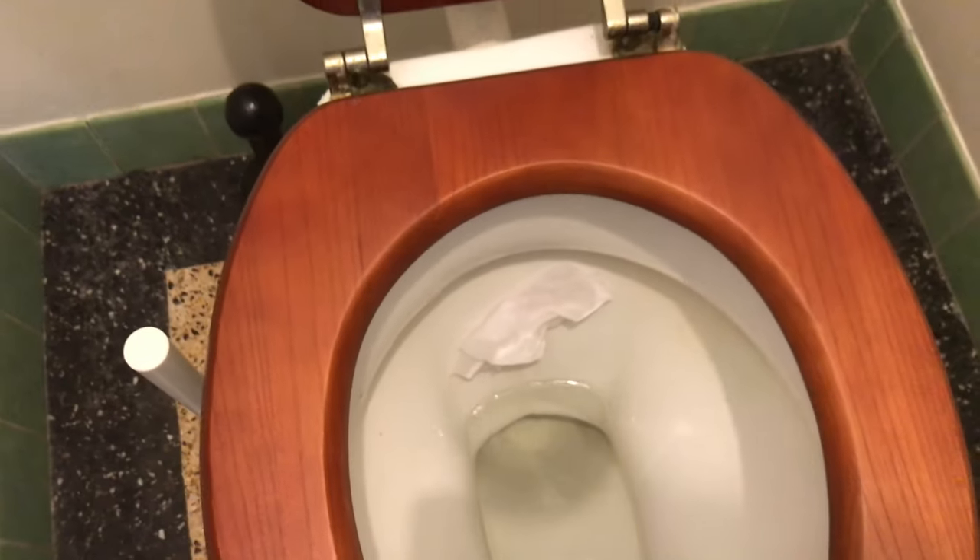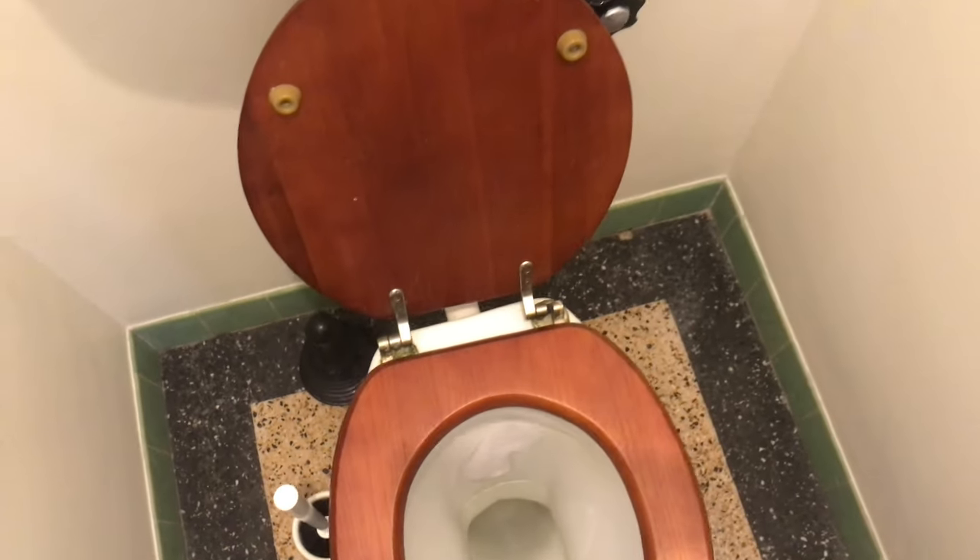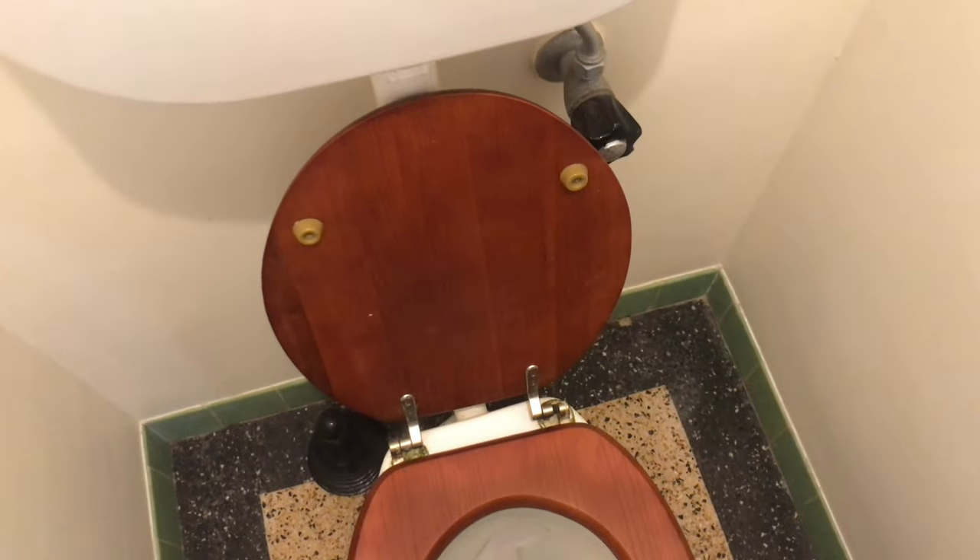So I've got a bit of an issue here with the toilet bowl — the water's running down through the back. So how do you fix this issue? Let's have a look.